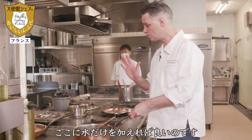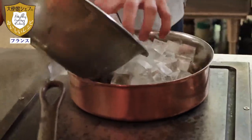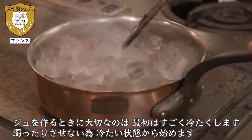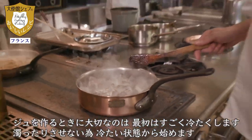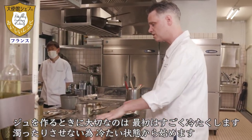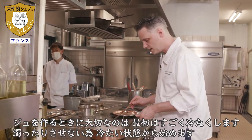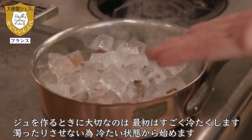Juste rajouter de l'eau froide. C'est très important pour les jus : il faut commencer à froid. Si je mets de l'eau chaude, ça va brouiller la sauce — elle va devenir trouble. Moi, je veux un jus très clair. Donc doucement, ça va fondre, partir à froid et monter en température.